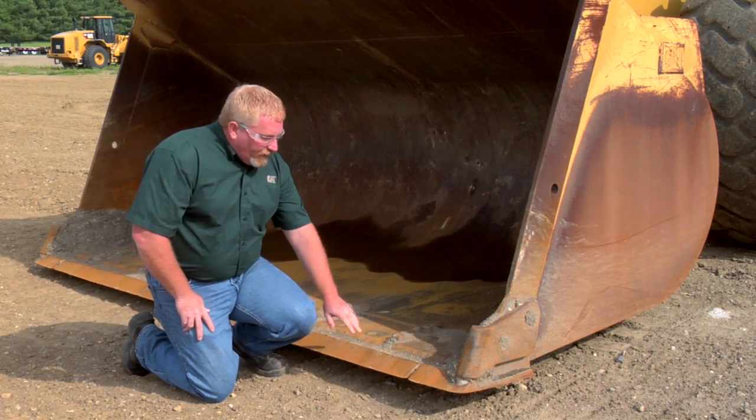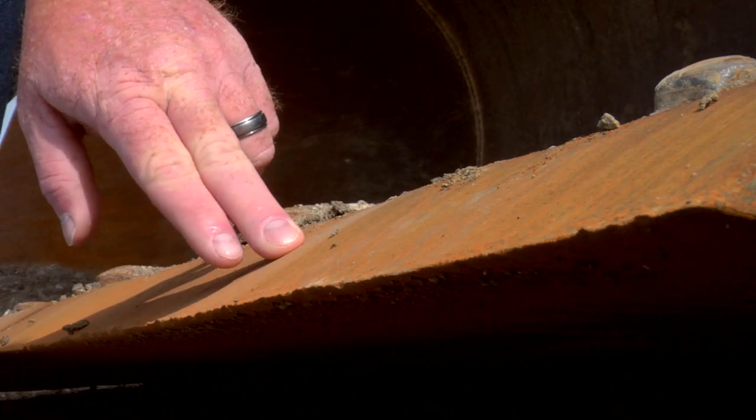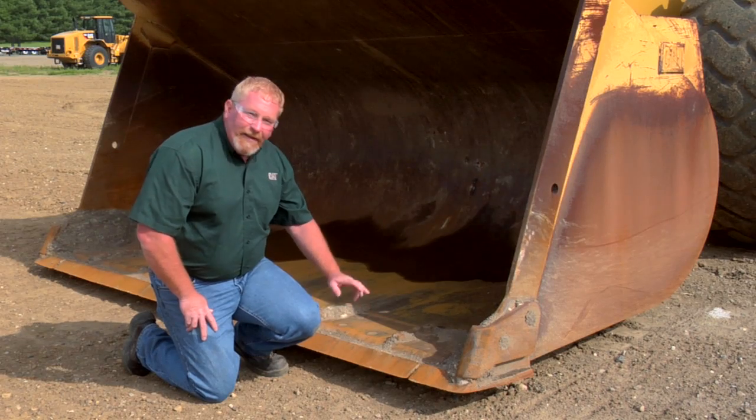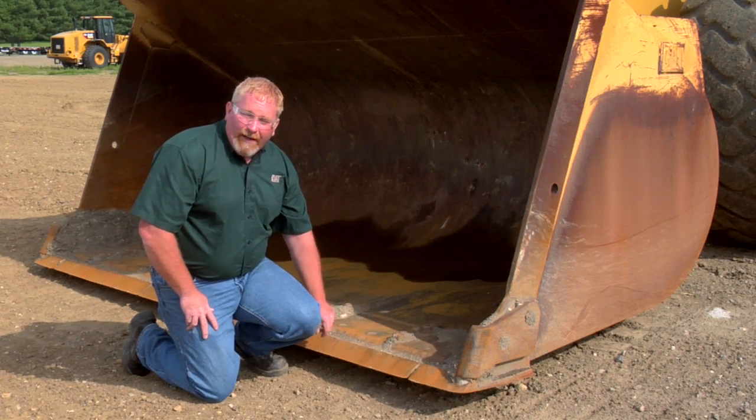One thing we want to do is make sure that our cutting edge is nice and straight and smooth. On this particular bucket, it's a three-piece cutting edge. It has corner bits, and then it has the center edge.